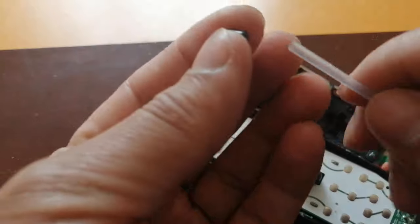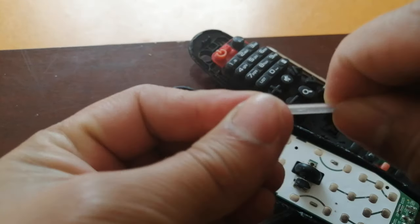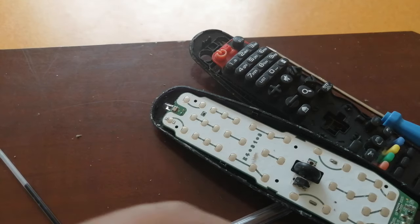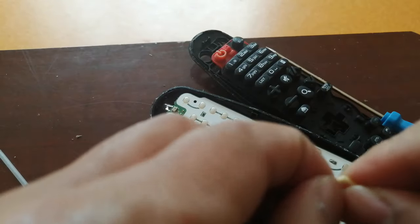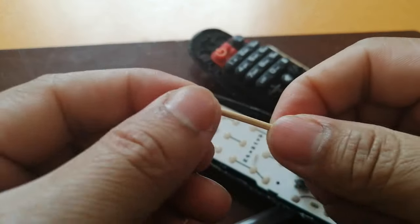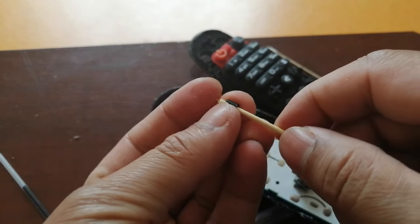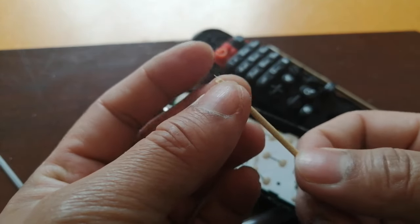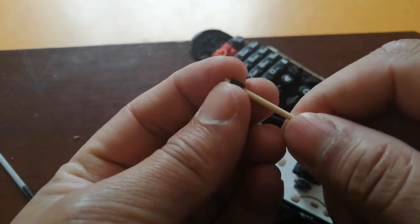It's not going in. So what I can do — I can take the toothpick and break it a little bit to make pointy pieces. Now with the pointy piece, it's a bit bigger than the hole.